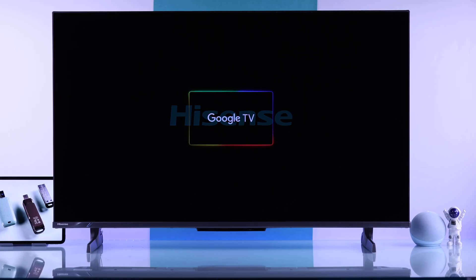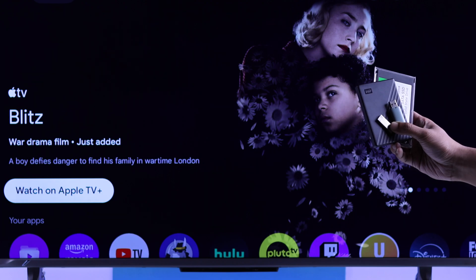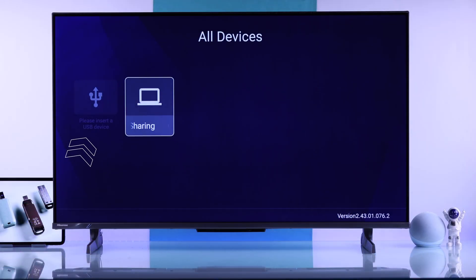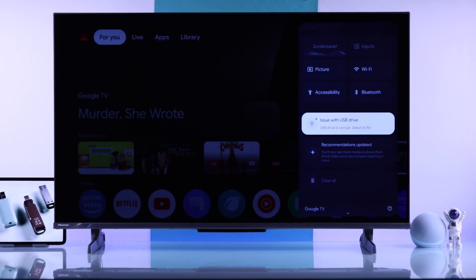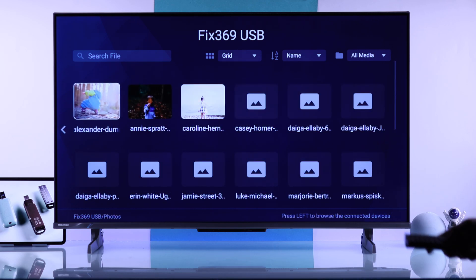If your Hisense Google TV 4K doesn't recognize USB storage, such as a flash drive, hard drive, or SSD, it doesn't appear, or it says issues with USB drive and USB drive is corrupted, then let me show you some quick ways to fix unsupported USB drive issues on your Hisense TV.